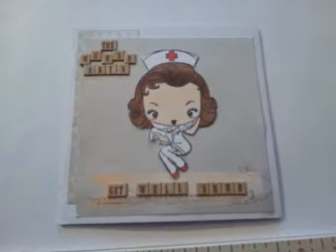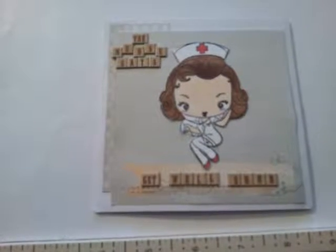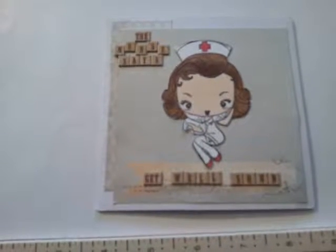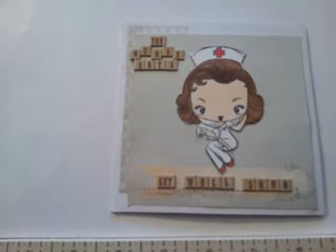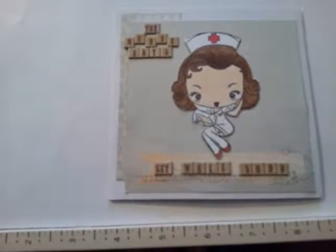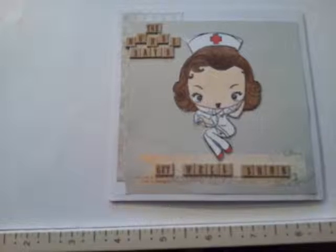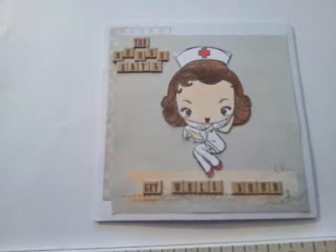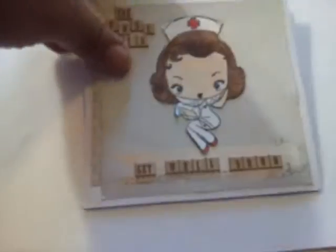I went ahead and made a get well card. She has a challenge where she's asking that you make a get well card for her husband, and then she has a second challenge where you can make a birthday card for her daughter, which her birthday is coming up and it's going to end, I believe, on the 9th. So I'll get this card out in the mail on Monday for her husband, and I believe her daughter's challenge is a little bit further — it gives you a little bit more time. I'll leave a link in the description box below so that you can go ahead and check out the rest of the details and find out the deadlines.